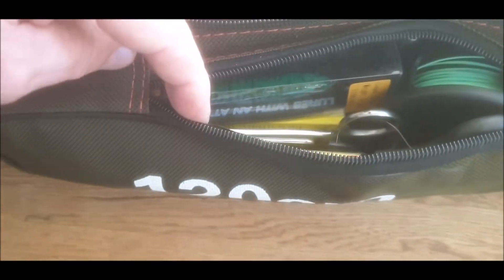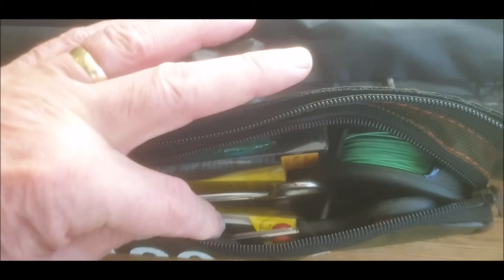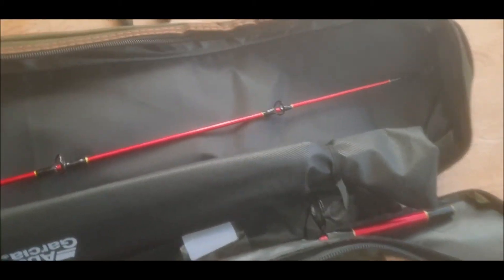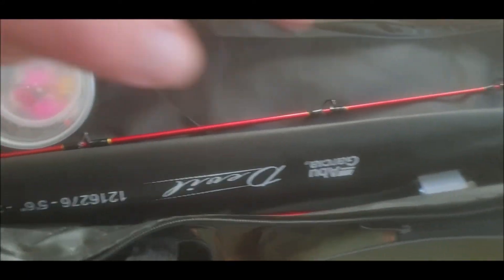So I'm going to pack that side pocket with all the lures, scissors, disgorger, and my fly reel. So this is the first pouch with the rods in — I've got my Abu Garcia, my spinning rod and reel. In this side pocket I've got the Ugly Stick, a couple of lures, some lights, some shots. The only thing I've got left to put in is that and we've got tons of room.